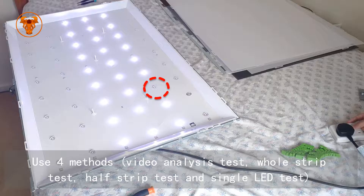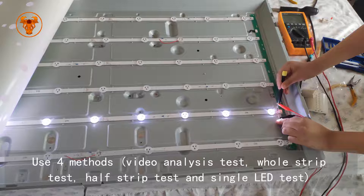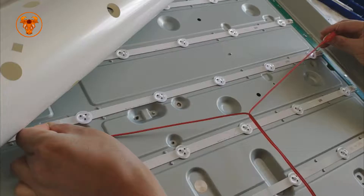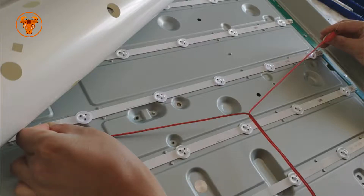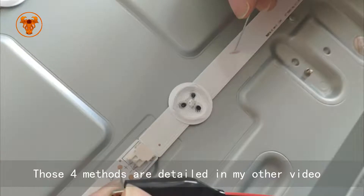Use four methods to find out the failed LEDs: video analysis test, full strip test, half strip test, and single LED test. Those four methods are detailed in my other video.